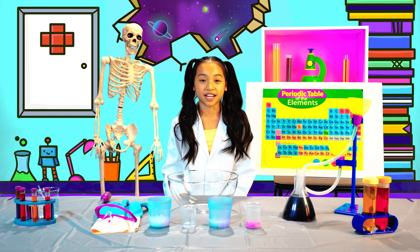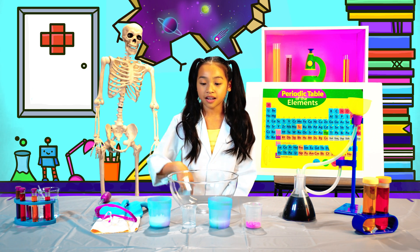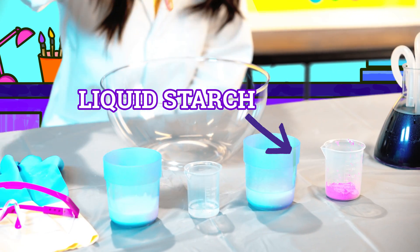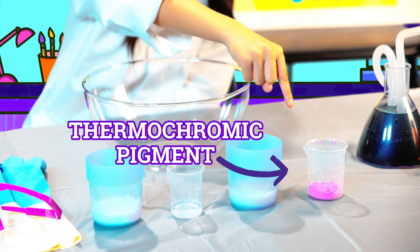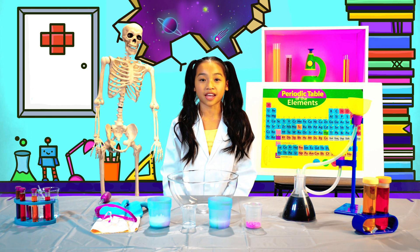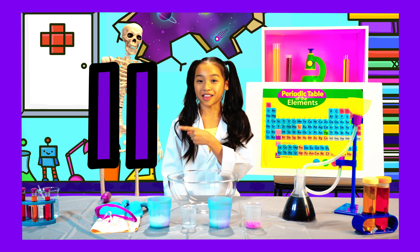To make your own color-changing slime, you will need white school glue, water, liquid starch, a mixing bowl, and thermochromic pigment. When choosing the right color pigment, make sure you choose the color that is the opposite of your slime. Pause the video if you need to look at the color video.